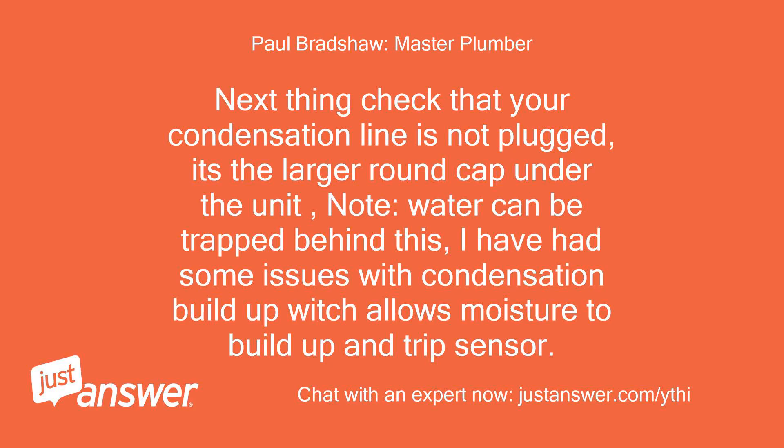Next thing: check that your condensation line is not plugged. It's the larger round cap under the unit. Note, water can be trapped behind this. I have had some issues with condensation buildup which allows moisture to build up and trip the sensor.